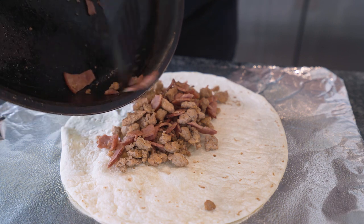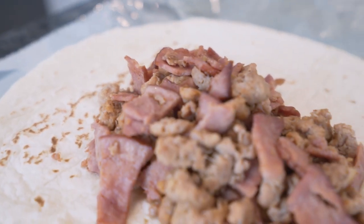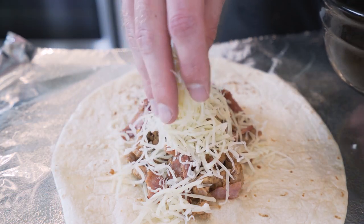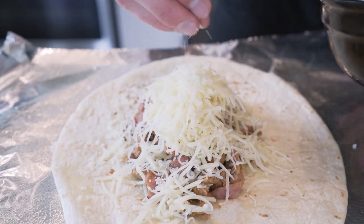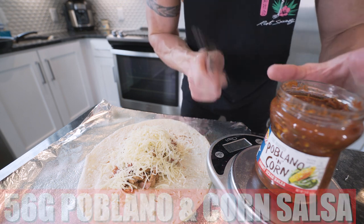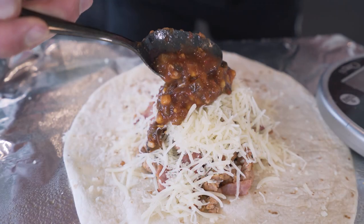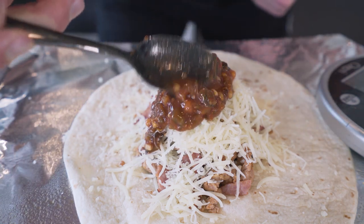Once it's done in the microwave, lay down a piece of foil, hit it with some non-stick, and lay your tortilla right on it. Take your sausage and bacon and put it right in the middle. Now weigh out about 56 grams of fat-free mozzarella cheese and sprinkle it in the burrito — you can never have too much cheese. The goal is when you bite into it you want it to be cheesy, gooey, full of flavor. Then add 56 grams of fire roasted poblano and corn salsa — the flavor you get out of it is like adding five more ingredients worth.